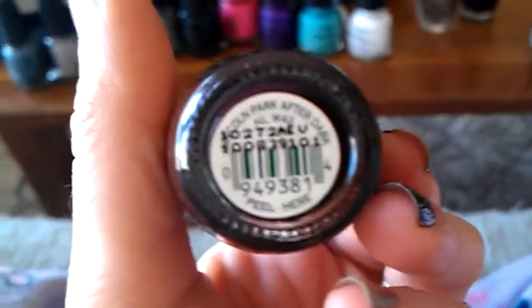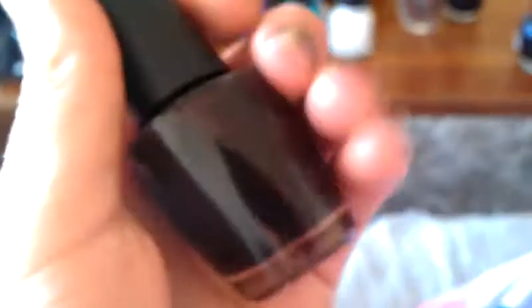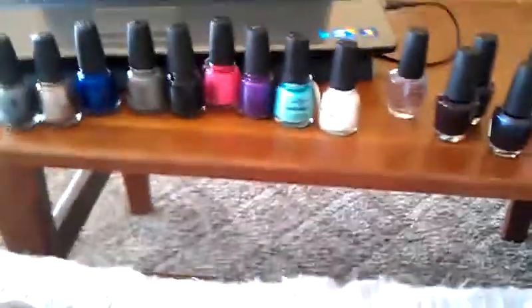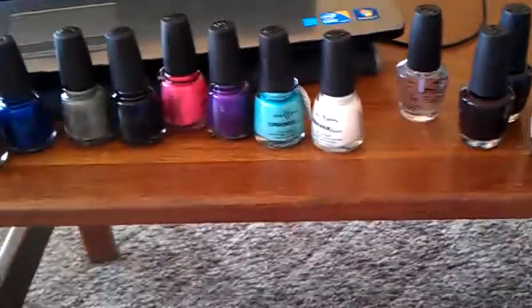One of the popular ones, apparently — it's Lincoln Park After Dark, and I like this one. It's okay. The one I really want kind of looks like a cross between these two, at least from the swatches I've seen. It's Lincoln Park After Midnight — that's the one I really want. But I think it's something that's limited edition, or they only bring it out at certain times.